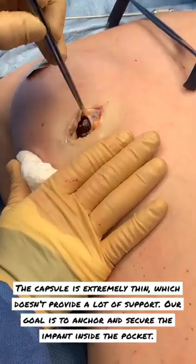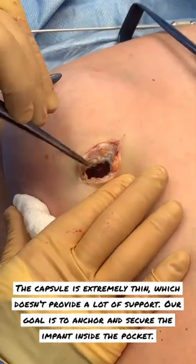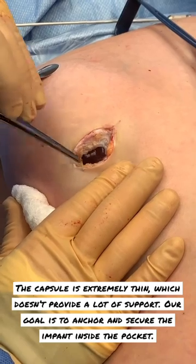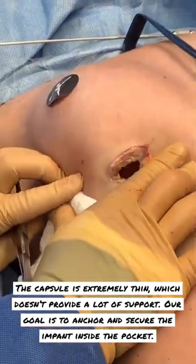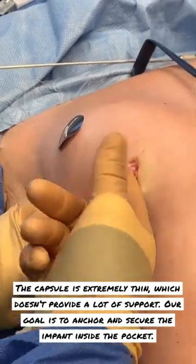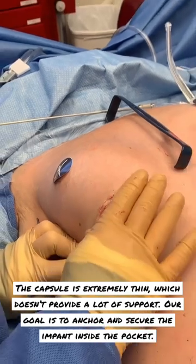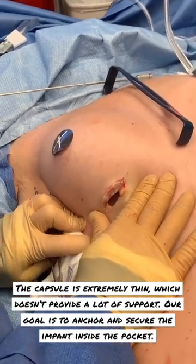We can look at our capsule — it's paper thin here. I can see right through it. If I pull it up, it's super, super thin. So we expected that kind of weaker capsule. Clinically, you can see that's what's going on. Our goal here is to anchor it up, get it secured down. Now there's not a lot of pressure because we have that pocket expanded, so the secure anchoring should do a great job of fixing the problem.